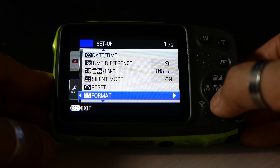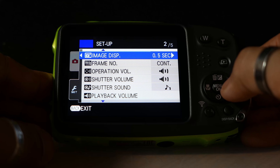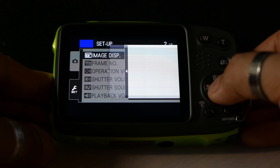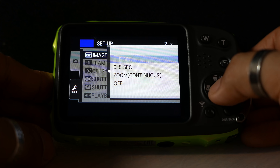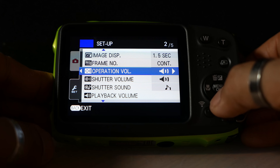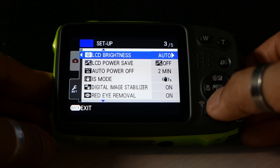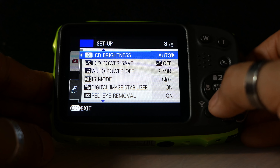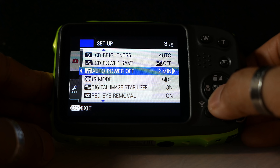Going back to the setup screen — there are five pages. Image display time after a shot is taken: I'm going to set that to one and a half seconds because half a second is probably not enough. Frame numbering just continually goes up. There are a few audio settings for shutter sounds and other sounds. LCD brightness I'm going to leave on auto so it adjusts as needed.